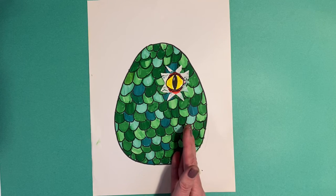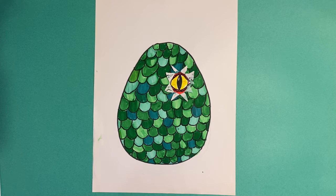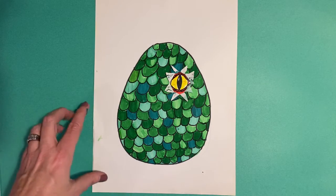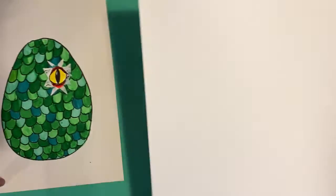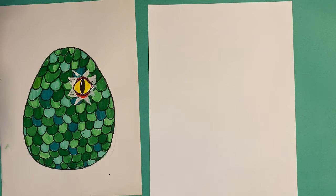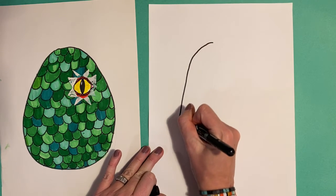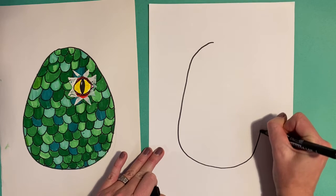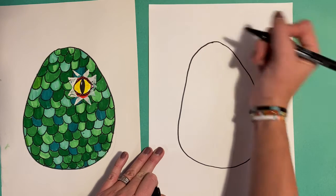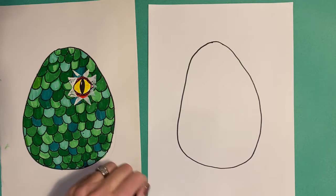You can probably just look at this and figure out how to make it all on your own, but I'm going to give you a quick play-by-play of how I created this. Get your white piece of paper. If you're feeling a little nervous, you are welcome to trace out an egg shape — I'm just going to go for it. Fill up your page. Figure out the bottom. It's a dragon egg — it doesn't really exist, so it can be whatever wonky shape you want. You could intentionally make it a little weird.